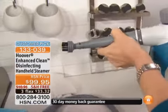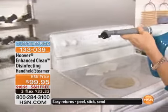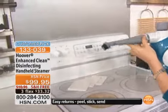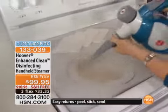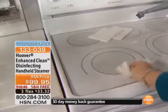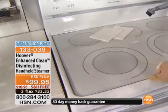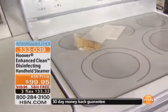I'm switching attachments — this is all you have to do. This is one of your scrubbing brushes. If you want to scrub your oven, your stove, your microwave — do that, then take a paper towel and go over it. It's not just cleaning it, but also disinfecting and sanitizing it.